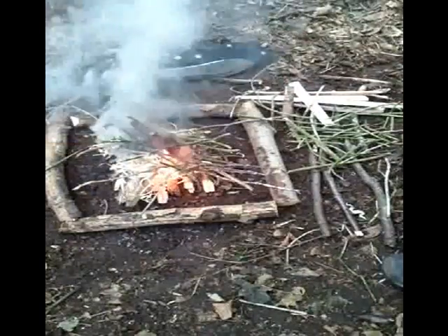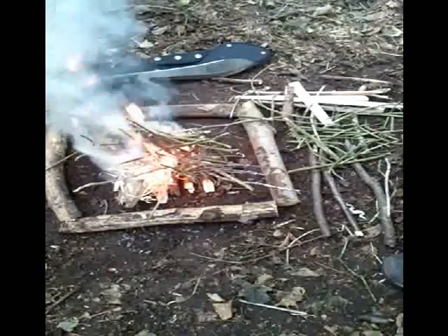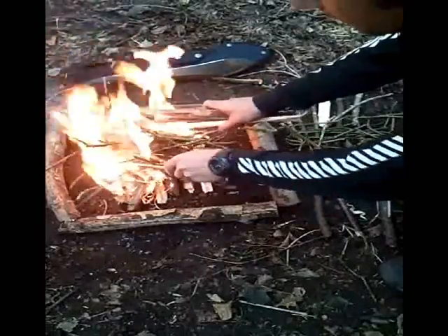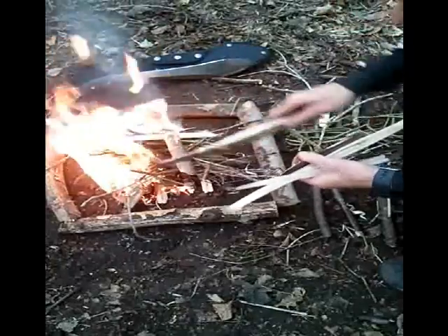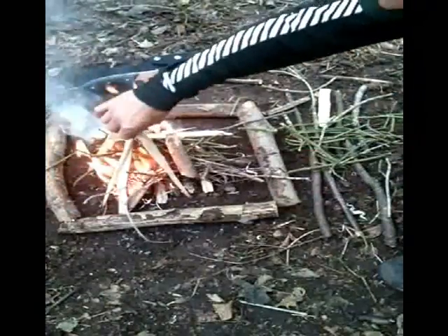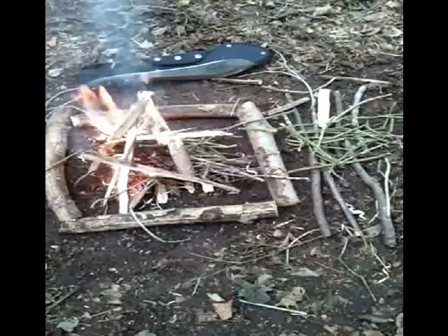It creeps through and lights the kindling. And there we have it — survival fire using potassium permanganate and glycerine. That'll burn nicely now. Let's pop my main fuel on. Fire done. Easy. Simple as that. Potassium permanganate and glycerine.